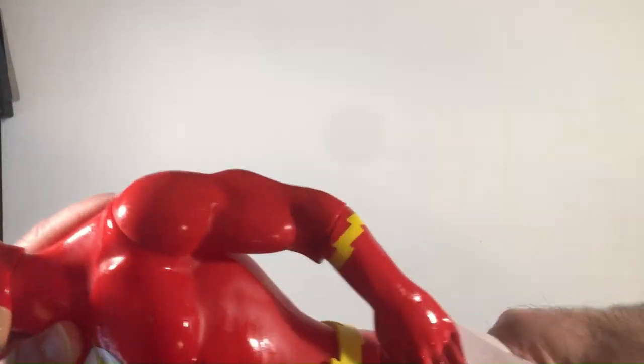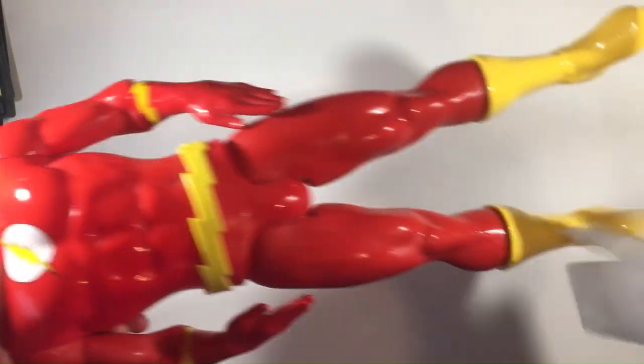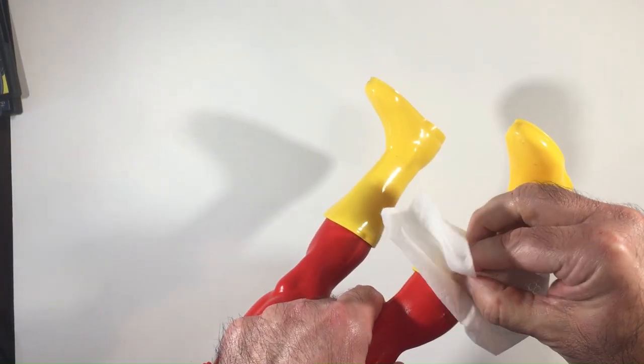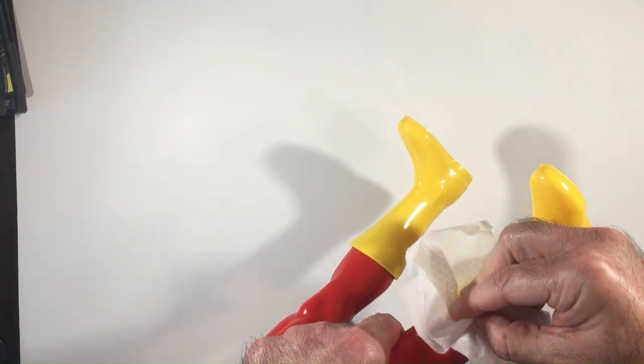Still in good condition. Nothing's broken on him. You can see his hands are in the knife-hand running motion that the Flash does. His legs are straight, so he's going that fast. There's the boot mark I couldn't really get off too well — I think some of it came off.